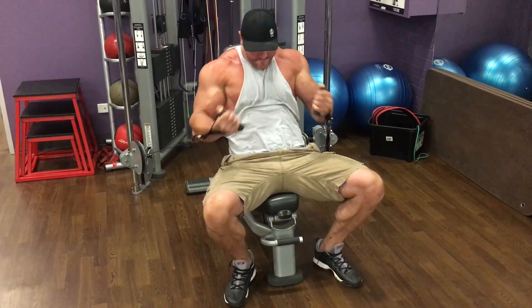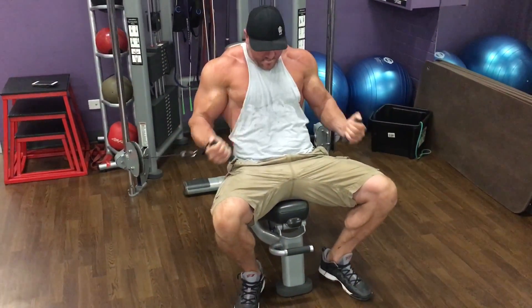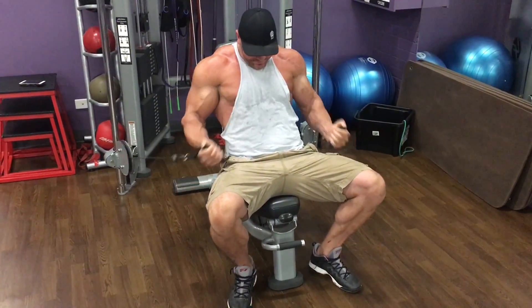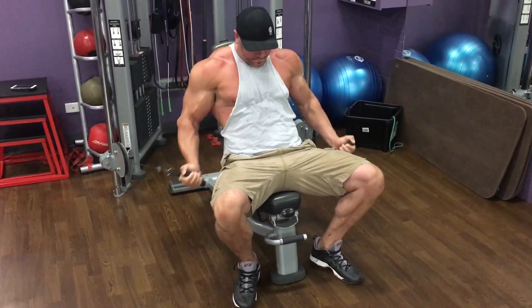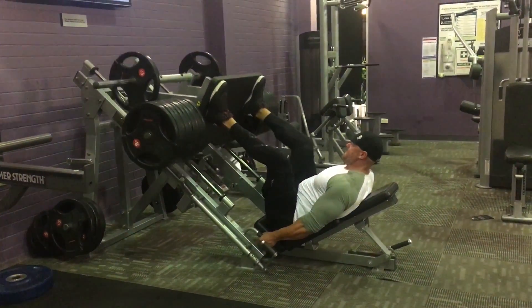Tom is really hammering his shoulders, which is why you've seen such explosive shoulder growth. On to arm day — each muscle group is hit more than once a week, but each workout has a primary driver. In this case it's more of a muscle-focused workout.